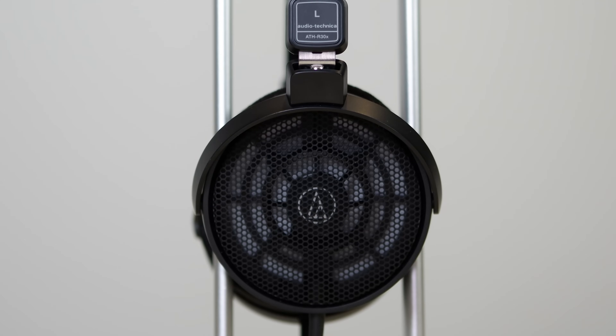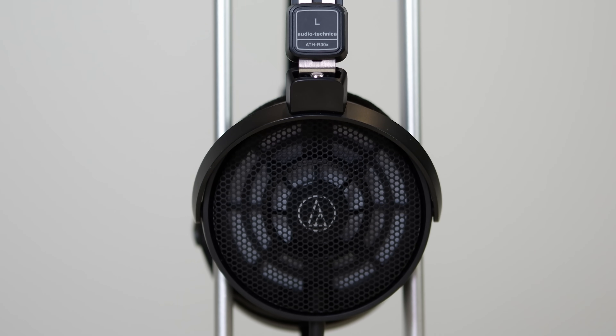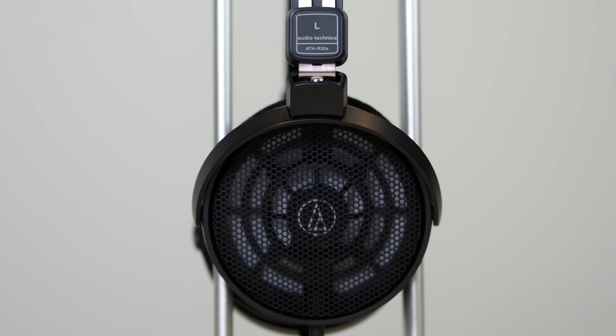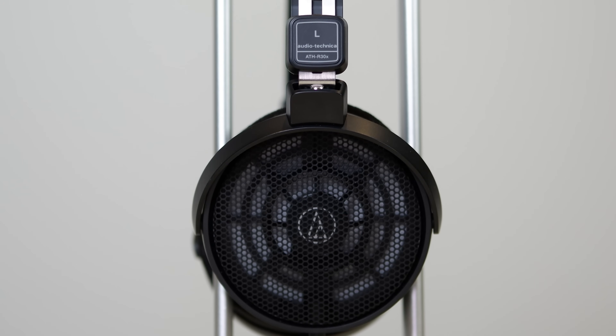Outside of the vocals, I find it hard to isolate individual instruments and follow their melodies. Normally I just listen while working and let the lead lines come to me, but with the R30X I sometimes have to hunt for them. Turning up the volume helps a little, but it's still a bit paradoxical that the R30X has a seemingly clear and lifted mid-range, yet it doesn't highlight the typical mid-focus instruments quite as well as I'd expect.